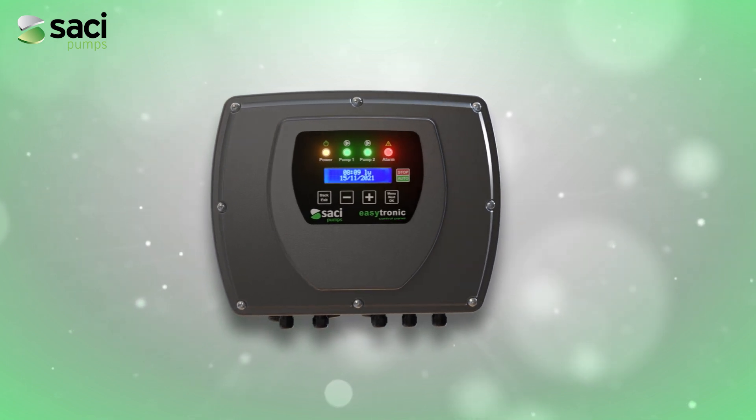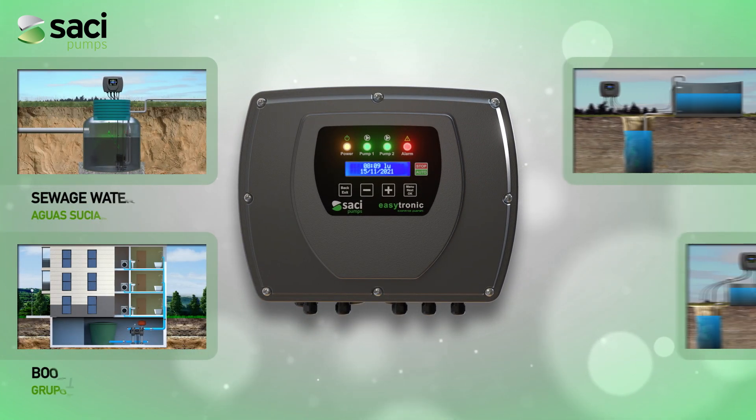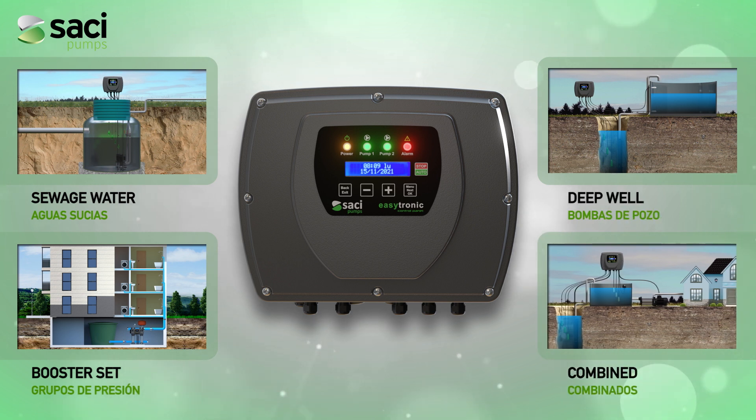EZtronic brings together in a single electronic panel the complete control of four different types of installations, automating all the maneuvers while protecting the pumps.